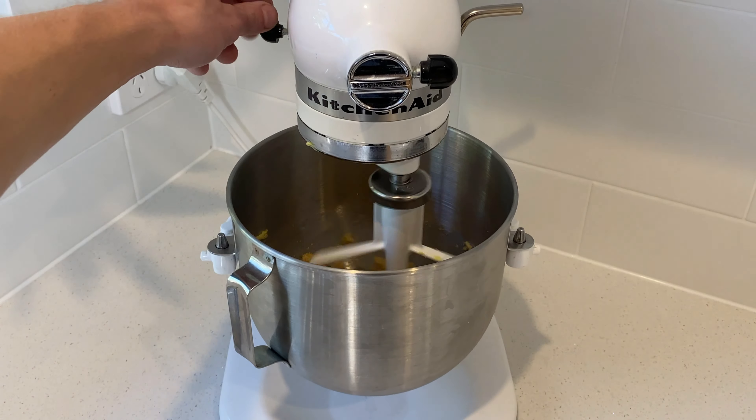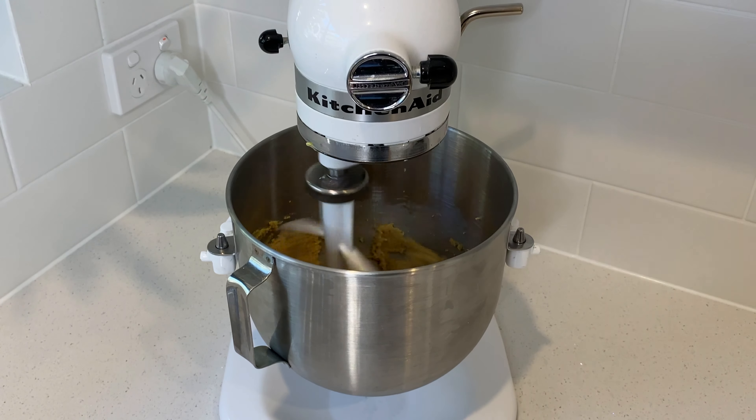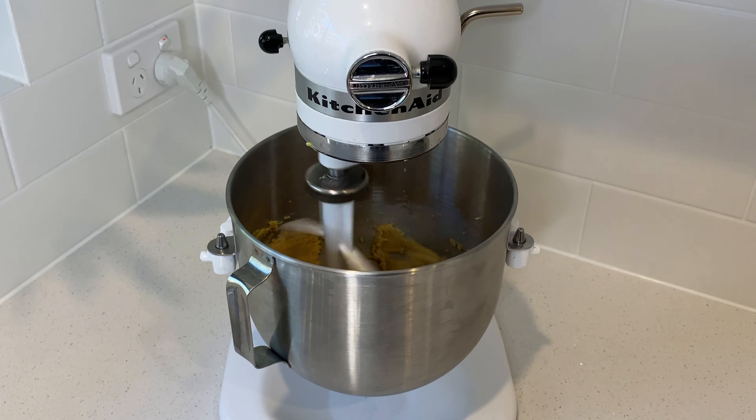After about 10 seconds, increase the speed to high and beat this until it's smooth. This should take about two minutes. Add in one large free-range egg.